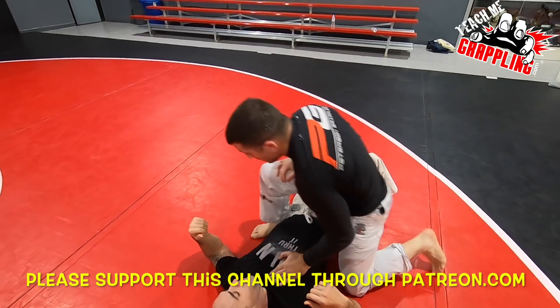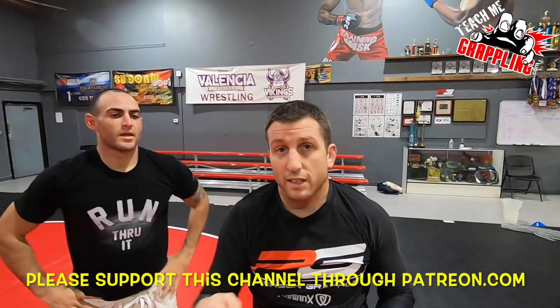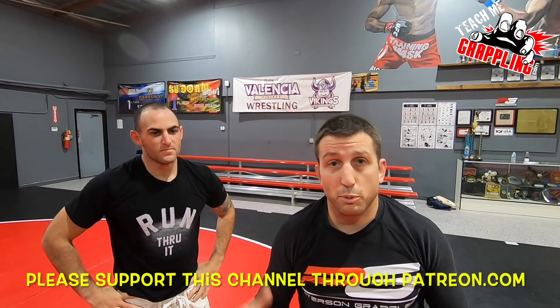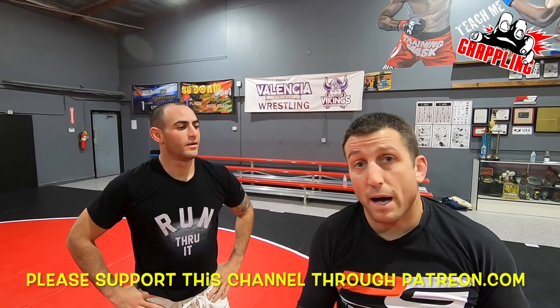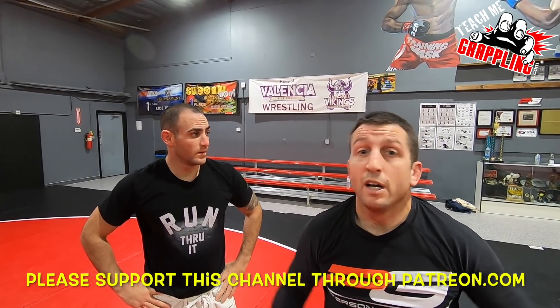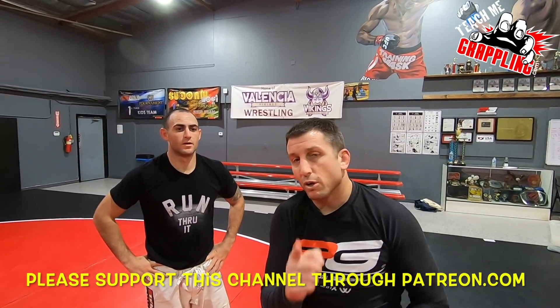There you go. Thank you guys so much. Please click like, subscribe, share it, put it on Facebook, put it on Instagram, social media — tell everybody about Teach Me Grappling. If you guys click that link down below at Patreon or PayPal, you can donate to this channel and I'll continue to bring you guys this stuff. Thank you so much. It's a new year, got more stuff for you. I'll see you tomorrow.